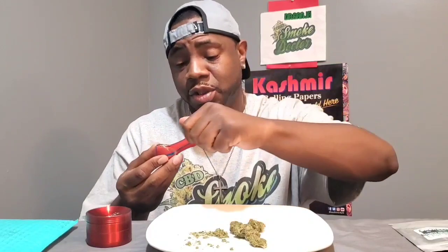This is a nice bowl. I'm gonna let you guys know how it smokes real quick — I'm stoked. Give me a minute, guys, I'll let y'all know what's going on.